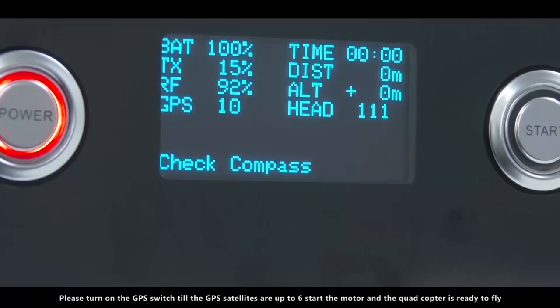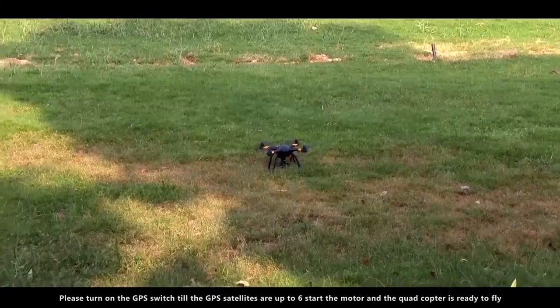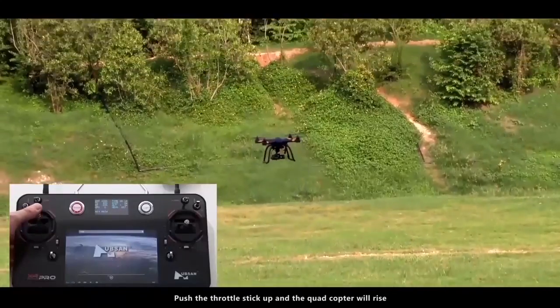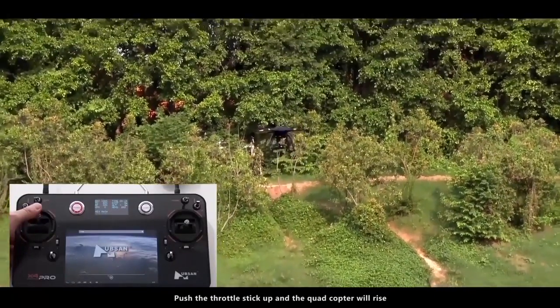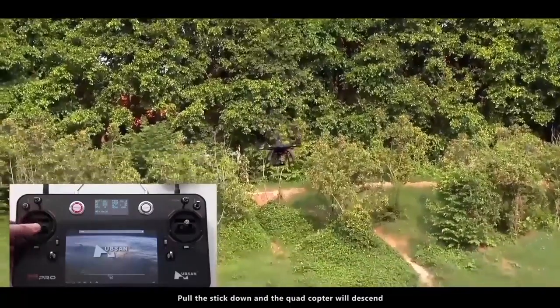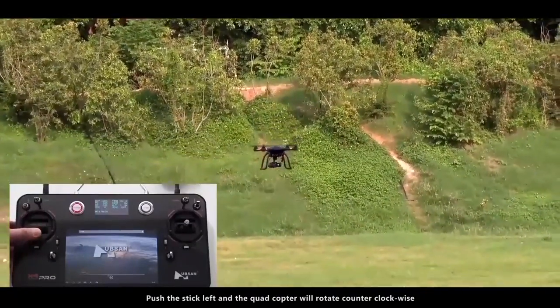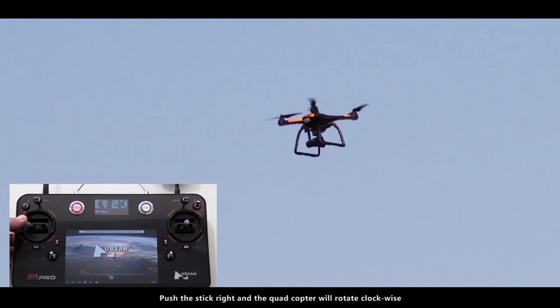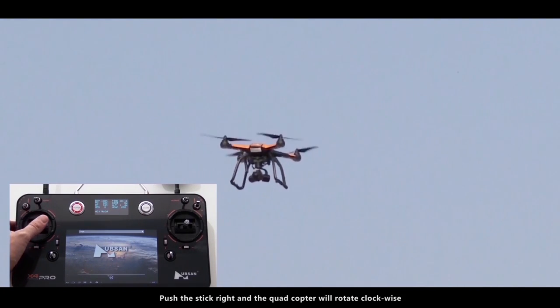Please turn on the GPS switch till the GPS satellites are up to 6. Start the motor and the quadcopter is ready to fly. Push the throttle stick up and the quadcopter will rise. Push the stick down and the quadcopter will descend. Push the stick left and the quadcopter will rotate counterclockwise; push the stick right and it will rotate clockwise.